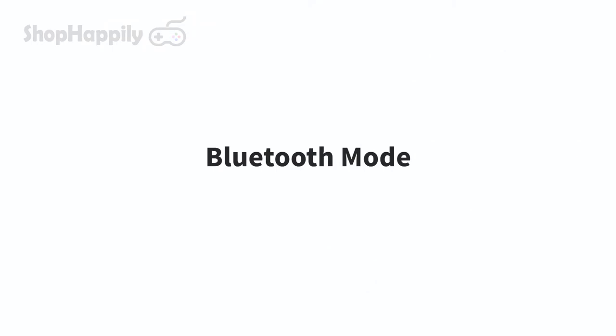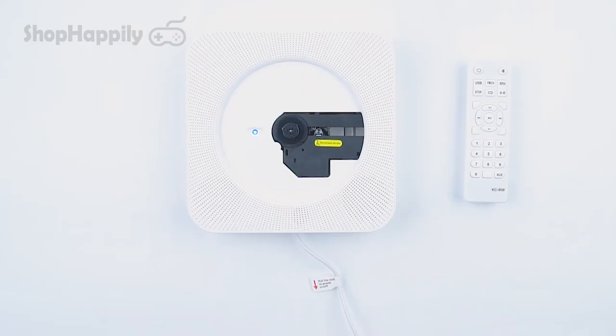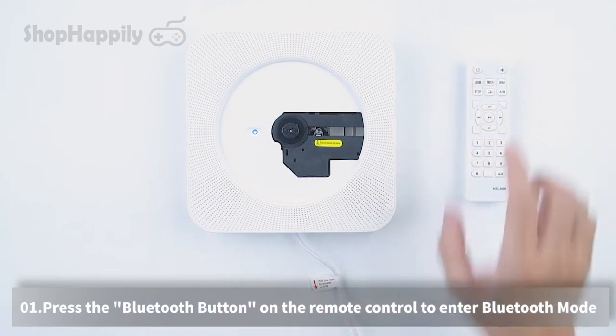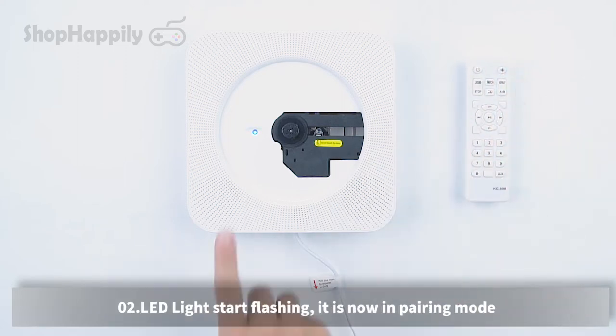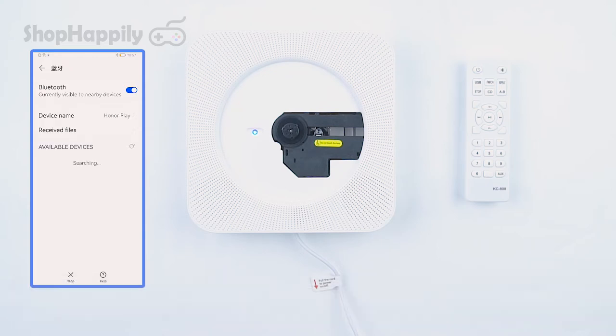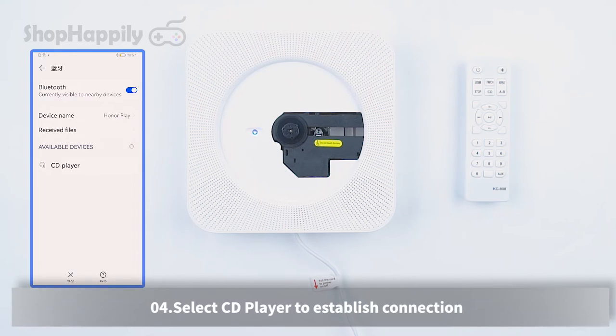Bluetooth mode. Press the Bluetooth button on the remote control to enter Bluetooth mode. The LED lights will start flashing — it is now in pairing mode. Open your phone's Bluetooth connection page and select the CD player to establish a connection.